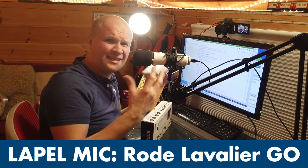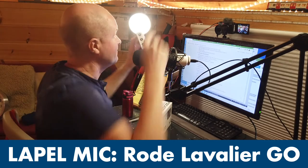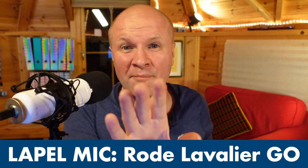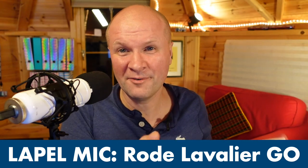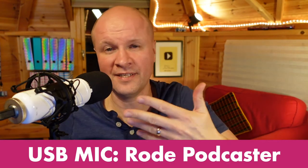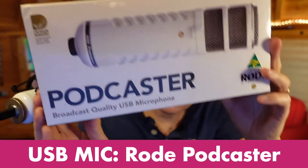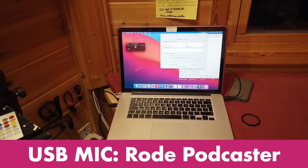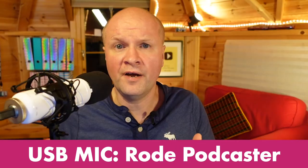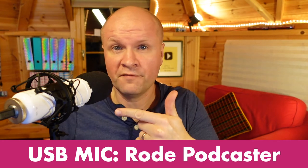This is running straight into the Sony ZV-1 camera, which may be part of my assessment criteria for choosing between the two. The second microphone is the Rode Podcaster USB podcast mic, and I'm recording it into my MacBook Pro on QuickTime. This is the first time I've made a video I'm actually going to release with this microphone in shot.